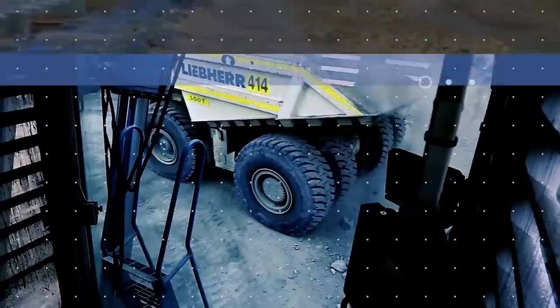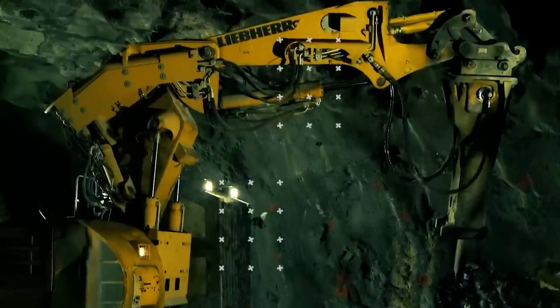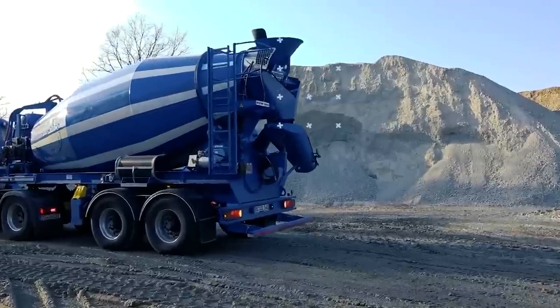Welcome back to another video from Lord Gizmo. If you're a fan of Liebherr, today's your day, because they're just what we'll be looking at. If you enjoy this type of content, make sure to like and subscribe to see more like it.